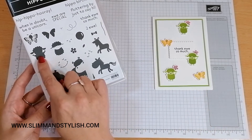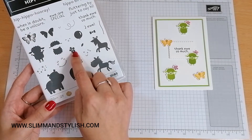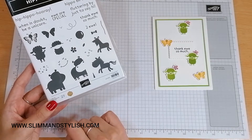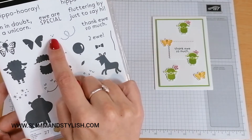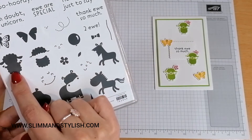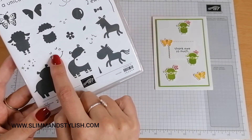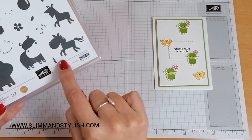For today's card I'm using the lambs, the butterfly, the flower, and then the faces for each animal. You need these three stamps for the butterfly — that's a little butterfly's face — and these three stamps for the lamb, because that's a little lamb's face. And that's the one that goes with the hippo, and this one goes with the horse or unicorn.